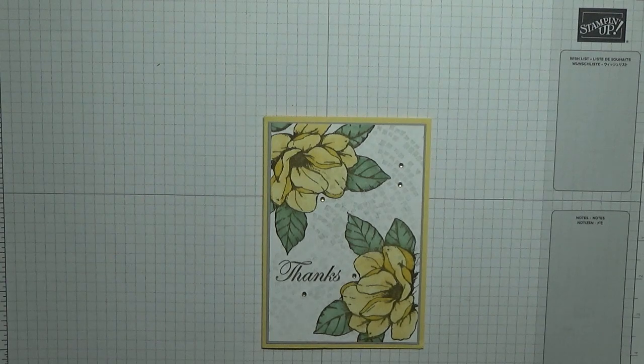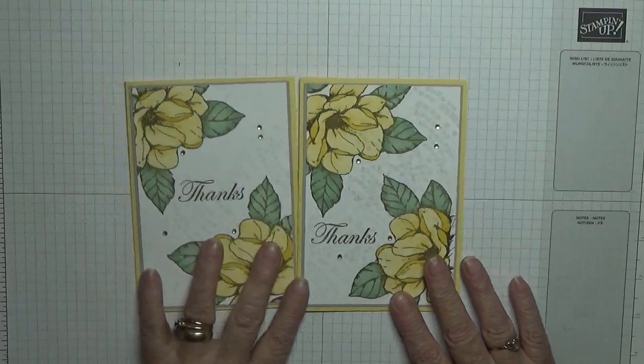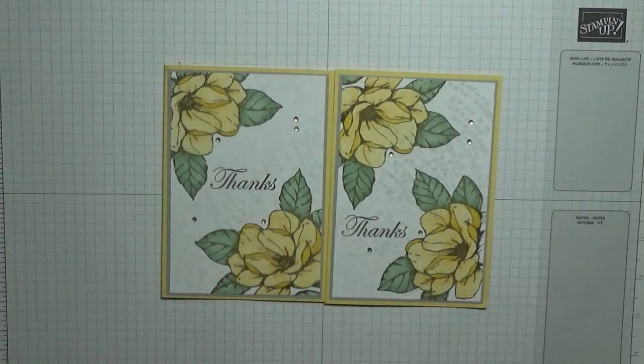Hope you like it! If you do, give us a thumbs up. If you'd like to see more of my cards, please subscribe, and if you press the bell icon you'll be notified of any more videos I upload, which is usually Monday, Wednesday and Friday. Thanks for visiting and I hope to see you again soon.